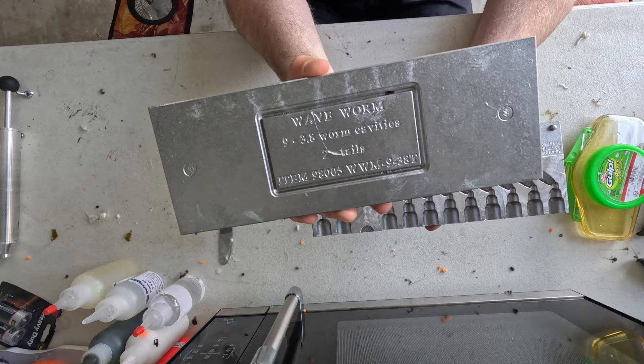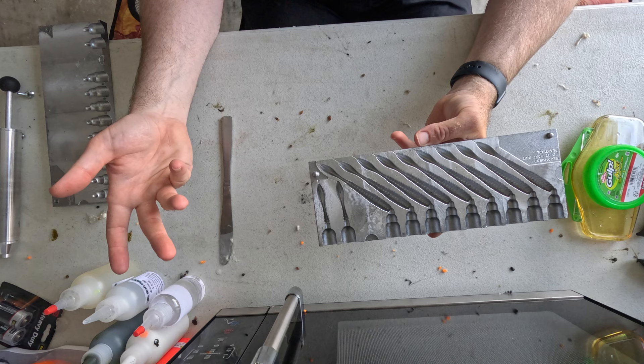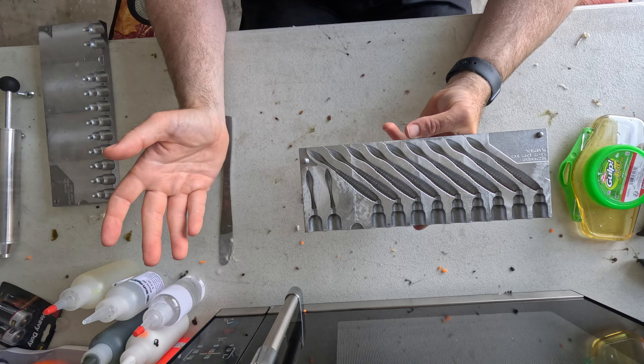This is also a non-cavity mold, so you're able to make a lot of baits very quickly. It lets me come out and make 20, 30, or 40 baits at a time without using much plastic - especially useful for something like a ned rig or drop shot where you go through a lot of them fast. We've got about five more seconds on this - let's take a look and see where we're at.